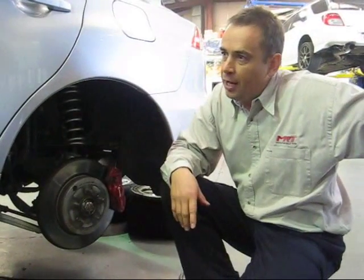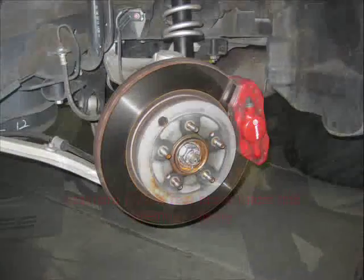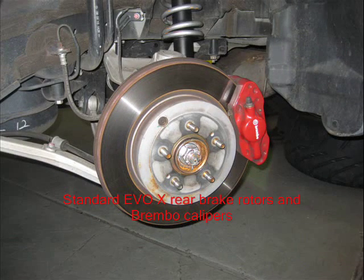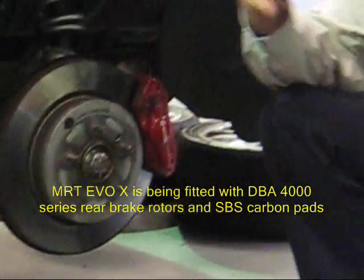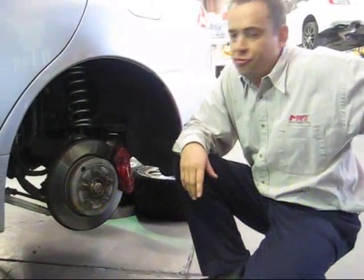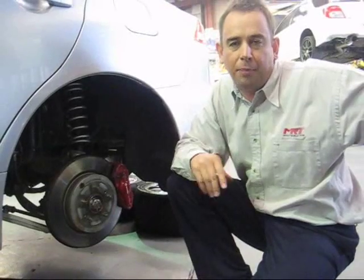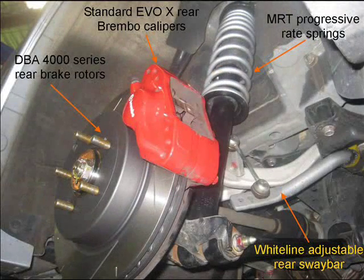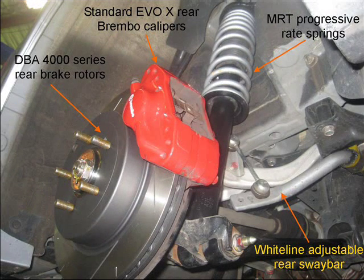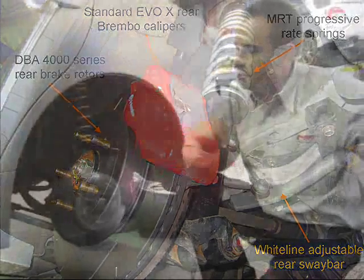At the back of the Evo 10, this is the factory standard rotor — a very similar design to the DBA rotor we're replacing it with, but of course there are no slots. We've got the SBS brake pads, which are more akin to a race track application. If the car gets driven a lot on the road, we'd often change these to a road pad because they can squeal if you don't drive the car hard all the time. We've also fitted MRT progressive rate springs — not super low, because we want to make the car handle as best as possible — and it also has the Whiteline rear suspension upgrades. All those things together give us an improvement in braking as well as handling.